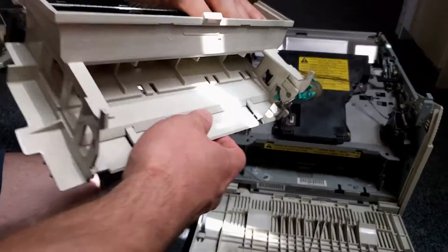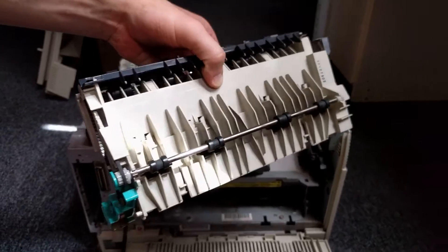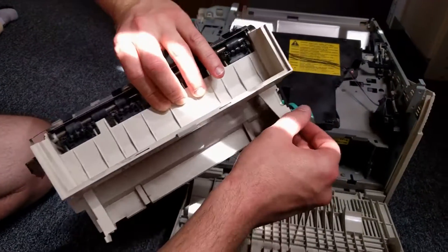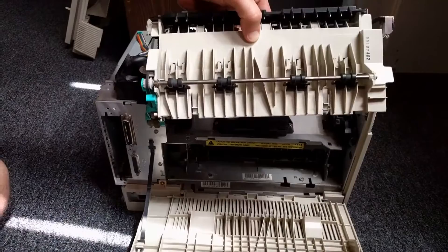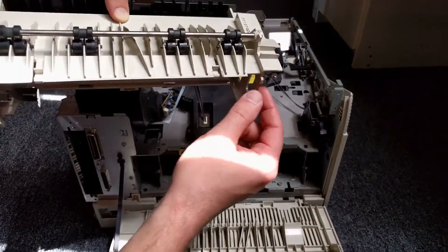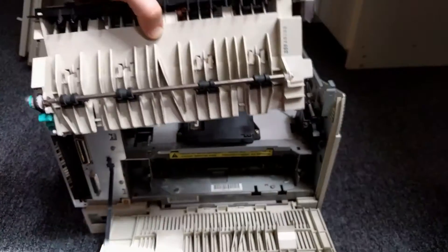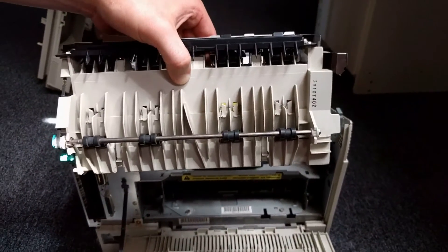This is your output assembly, which you can order and change the whole thing. It hooks on these parts here, here and here, so when putting it back together make sure it hooks there first, and then with these little tabs here and here, they're supposed to go in here and here — and of course these hooks go back. It's pretty easy. I hope it helps. Thank you. Thanks for listening.